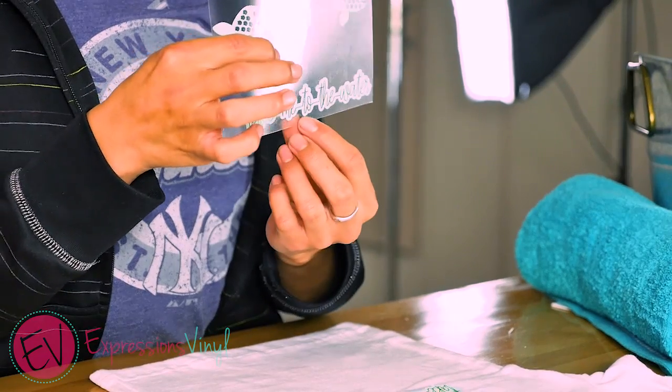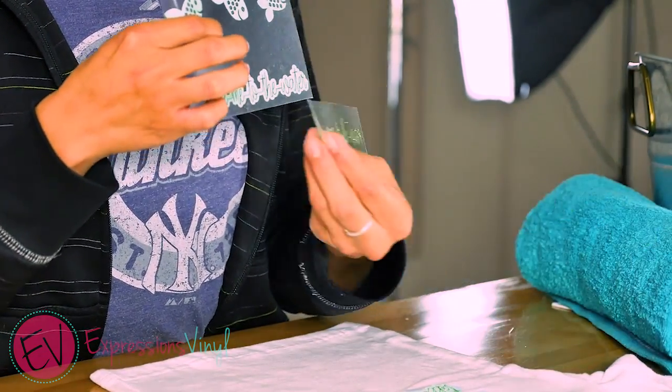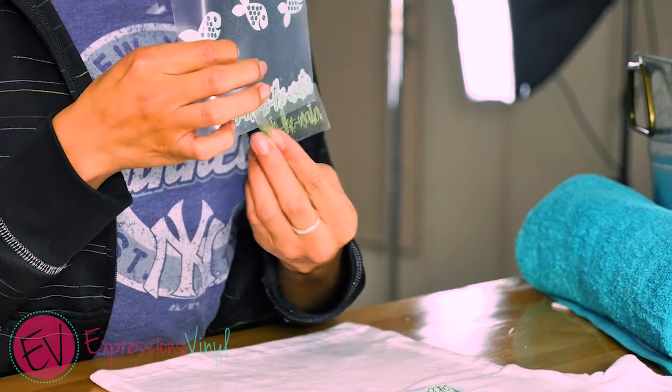And on the bottom I put a saying, 'take me to the water,' and used the glitter to add that extra layer on there.